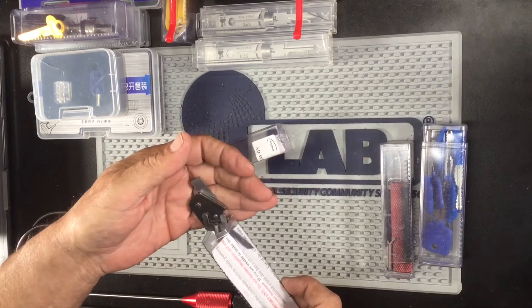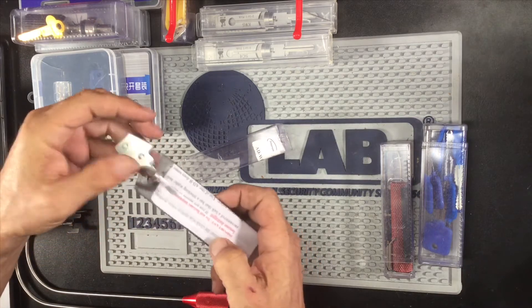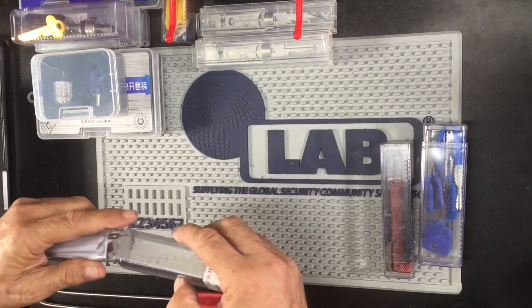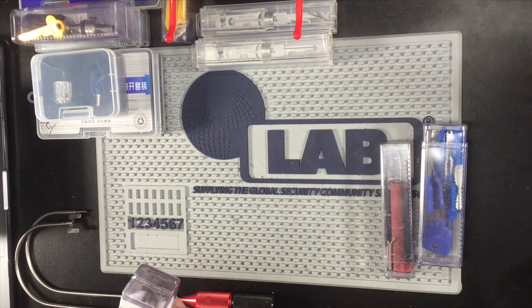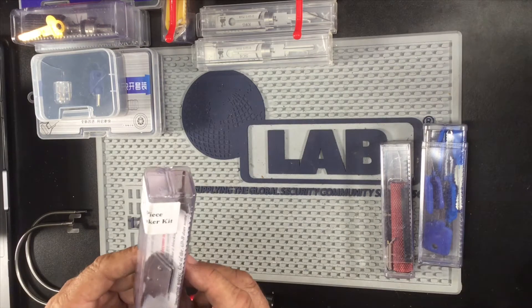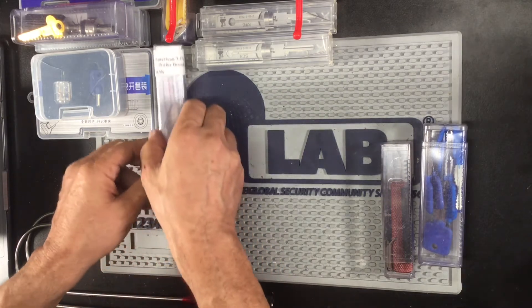Here is the American wafer breaker. So you can get in there and punch out that wafer and do a bypass on the lock and tumbler itself — just knock a hole in the wafer, poke it in, and give her a twist.